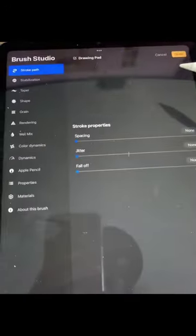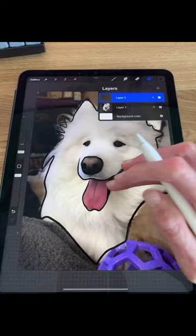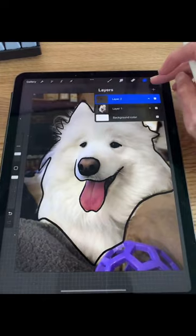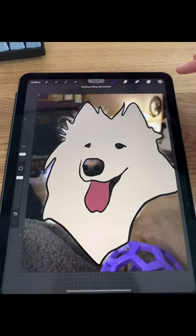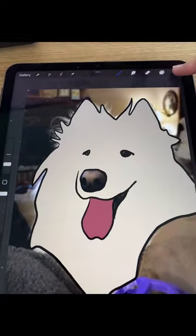Then I select the Baskerville brush and set the stabilization to about 20%. After I'm fully done tracing the outline of the photo, I go ahead and color it in just by dragging this little dropper into each section. Then you just keep going until you have it fully colored in and clean up any details you like.